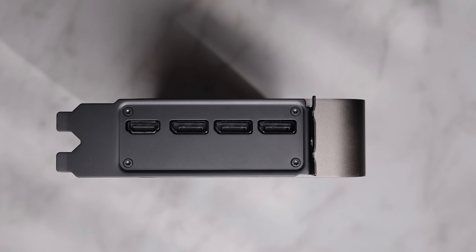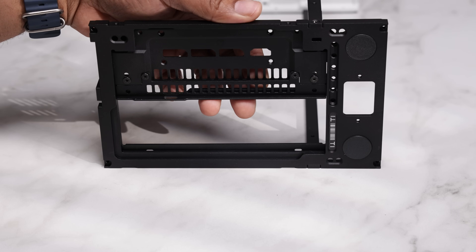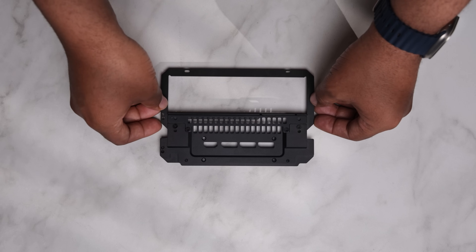Tools you'll need are a T8 and T5 Torx driver to remove the four T8 screws on the 5080 IO shroud and two T5 screws on the opposite side. For the support bracket, we're going with the three-slot offset configuration while leaving the expansion grill on. Connect the travel kit's GPU IO plate to the motherboard IO plate with two flathead screws.